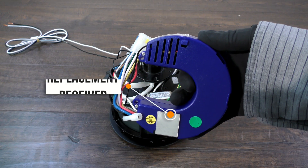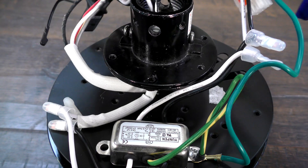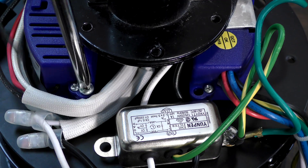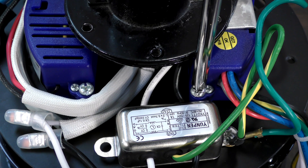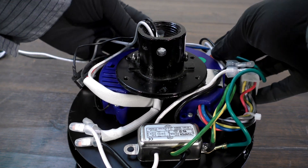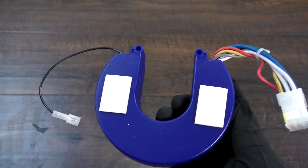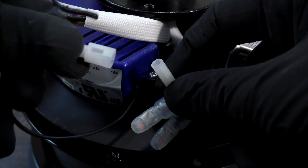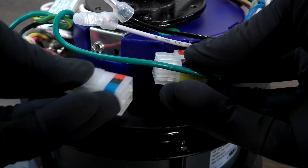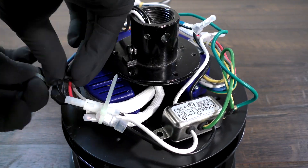Bring the new replacement receiver to the motor. Place the receiver under the motor coupling where the old receiver was placed. If the original receiver used screws, reinstall the two removed screws. If your original receiver did not use screws, you can place it underneath the coupling as is, or you can purchase foam mounting tape to hold the receiver in place. Connect the single-pin antenna connectors, then connect the nine-pin connectors on the outer edge of the receiver. Use zip ties to keep any loose wires secured above the motor.